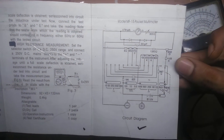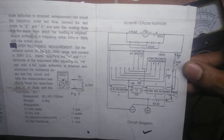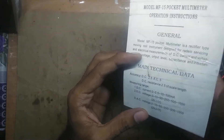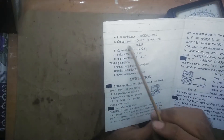The manual even shows you the circuit diagram, and it looks very simple. There are actually only two diodes — the only two semiconductors in the device.